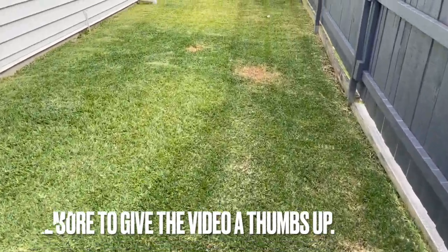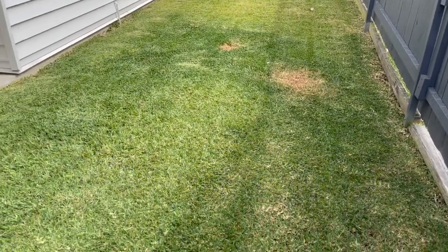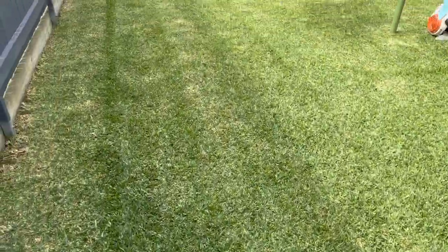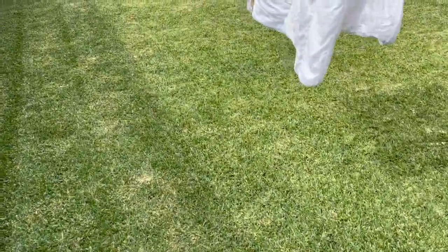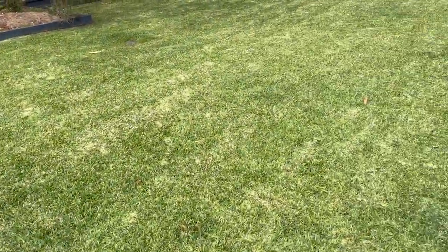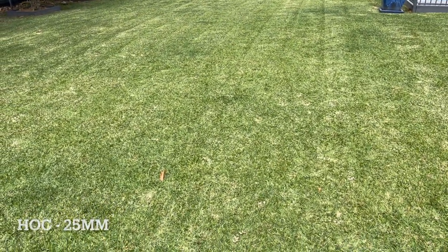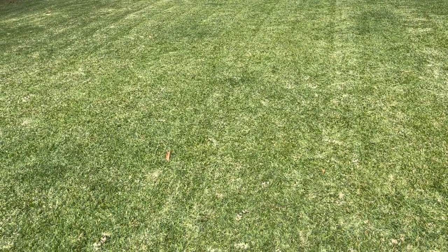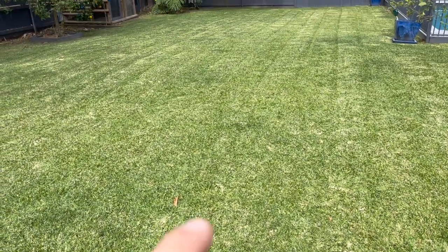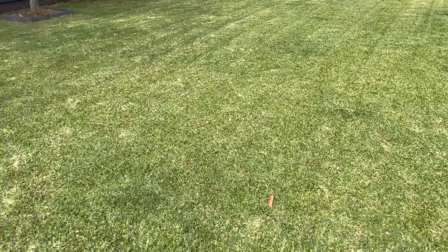We'll start down at the side here. This is what the side looks like. Keep in mind this property also has a fairly large dog that lives here as well. So this lawn is running on zero irrigation, zero watering, zero fertilizing by slow release or liquid fertilizer, and also no pre-emergence, no post-emergence — nothing at all has been applied to this lawn.